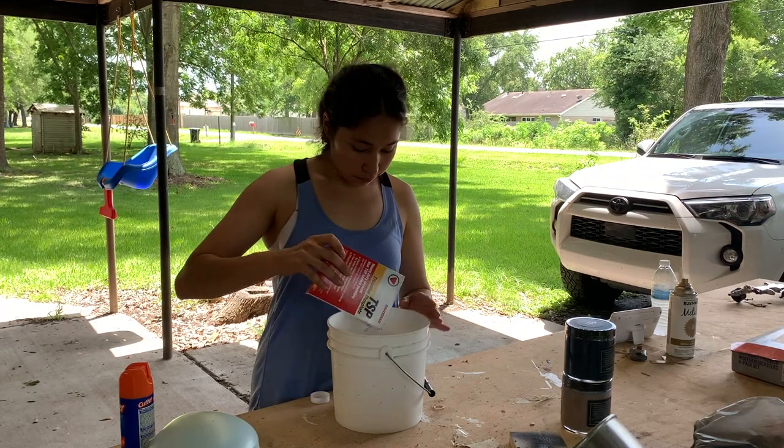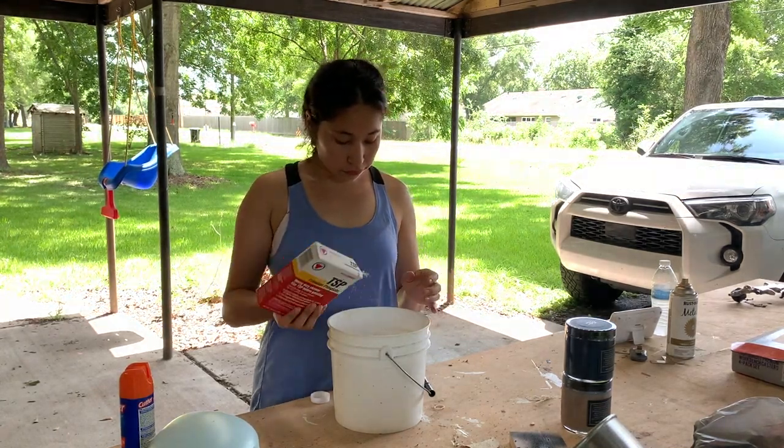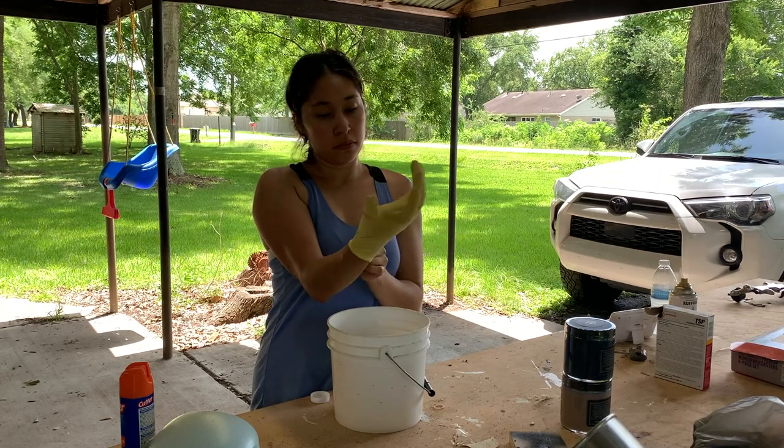After vacuuming, I gave it a really good cleaning with some TSP and water, making sure to rinse it off afterwards.